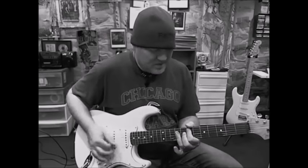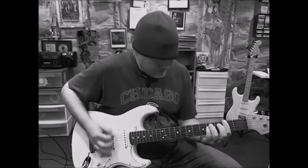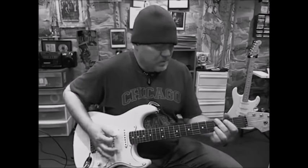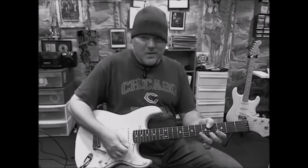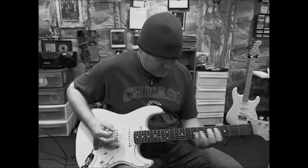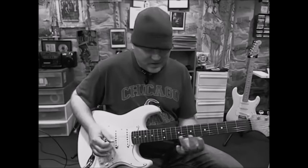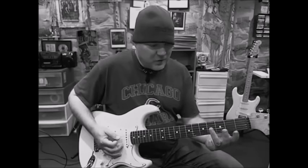Let's see from the chorus. My favorite part — pop this G on a harmonic. We've got the 12th fret, 9th fret. You know, if you've ever tried that: 7th fret, 5th fret, 4th fret.